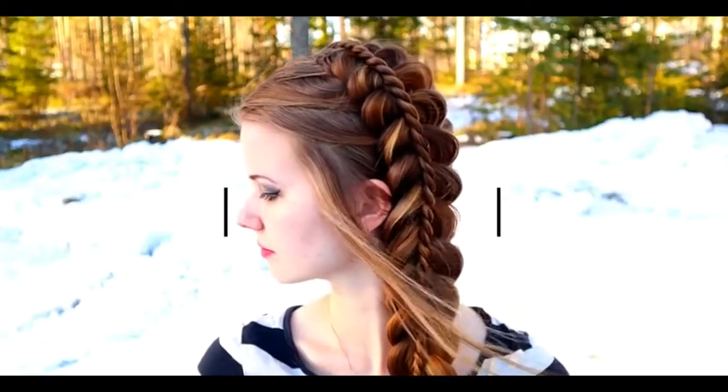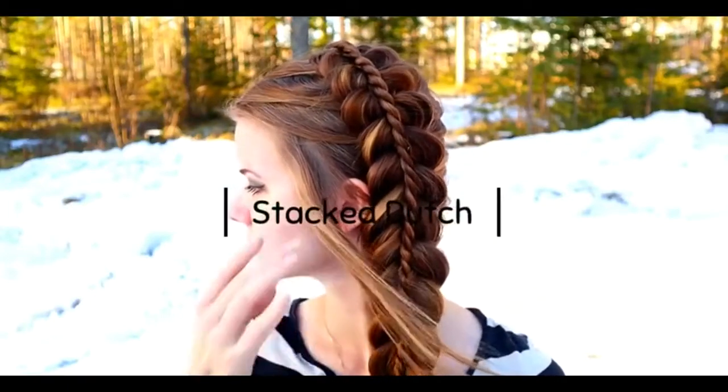Hi, in this video I will show you how to create this Tacket Dutch rope braid.